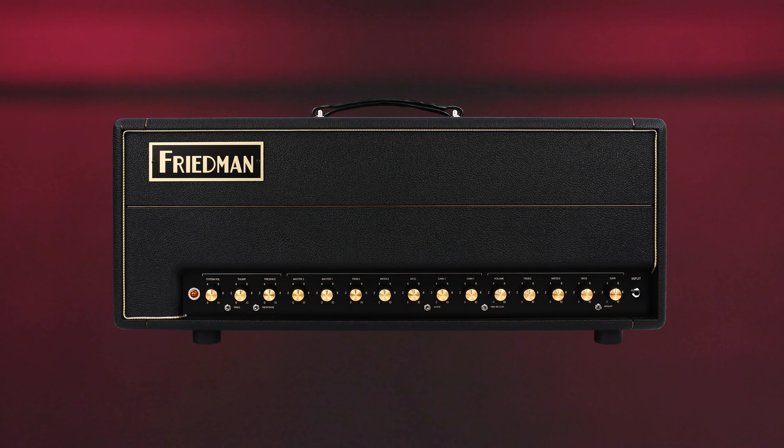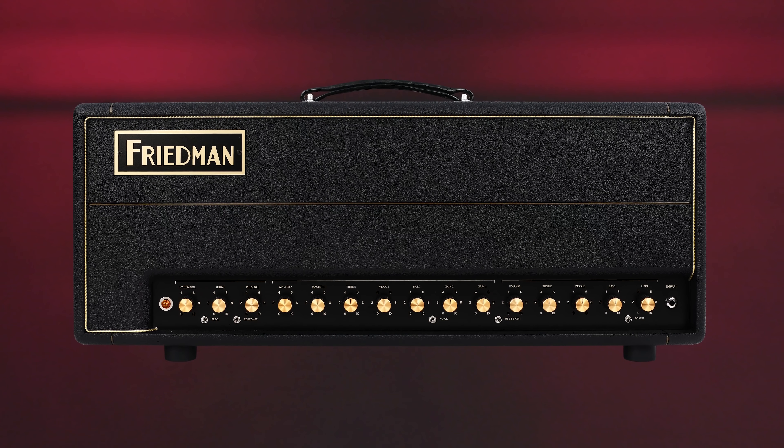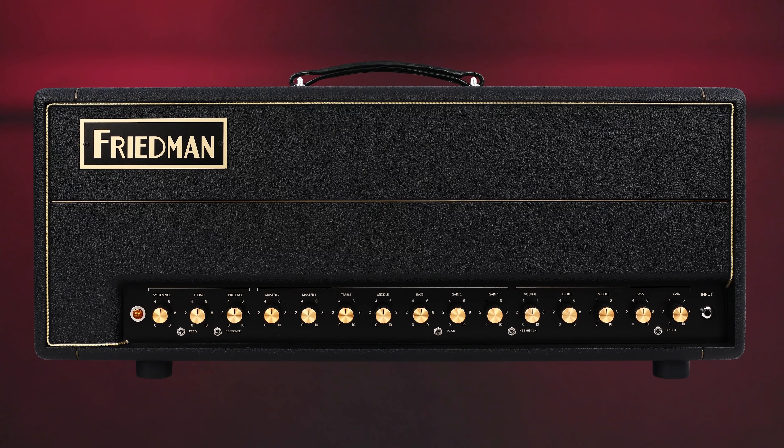This little brute does exactly what its name suggests. It delivers the same British-style harmonic grind that's made its much bigger brother, the BE 100, a go-to amp for many rock guitar players. And don't let its compact size fool you either — it might look cute, but it's anything but a toy. Housed in a sturdy wooden box, the Mini BE packs a deadly punch.